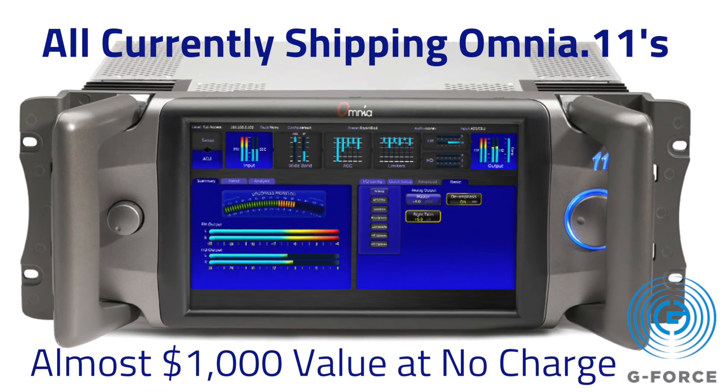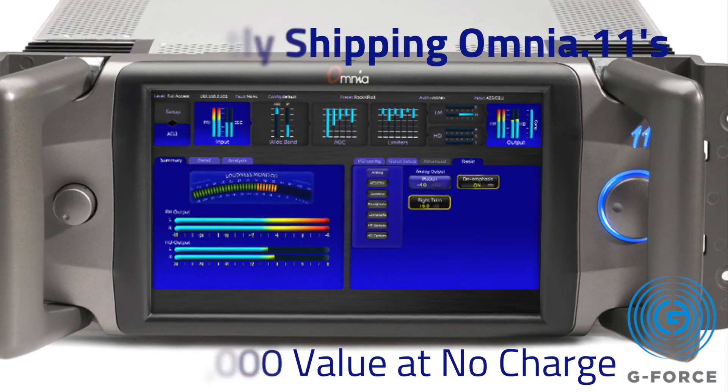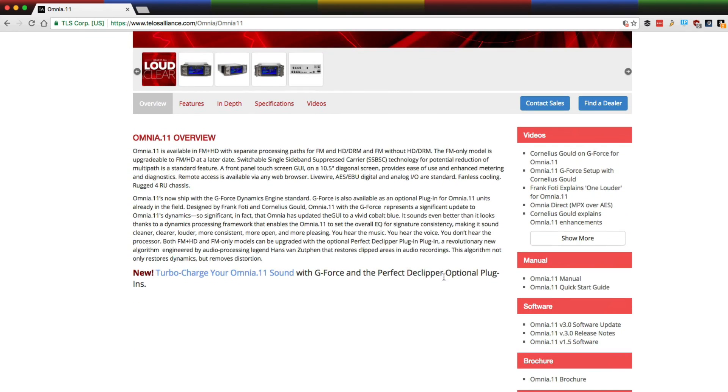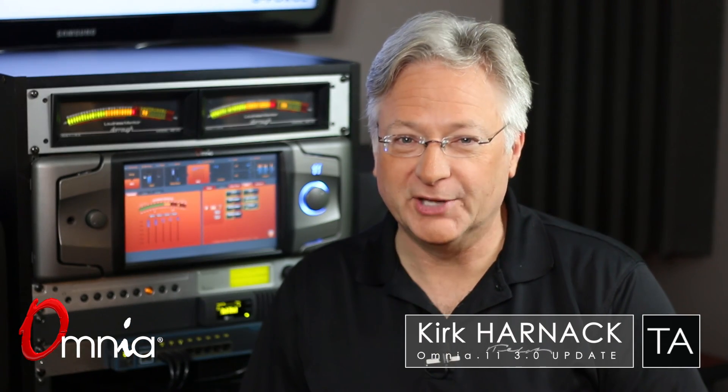That's almost a $1,000 add-on included for 2016 and beyond at no extra charge. With Omni 11, you don't have to budget for a new processor to get new features and new audio processing functions built into Omni 11 version 3.0 — just get the update. Make your next stop the Omni 11 webpage at telosalliance.com/Omnia11. I'm Kirk Harnack. Go ahead and upgrade to 3.0 — it's free.